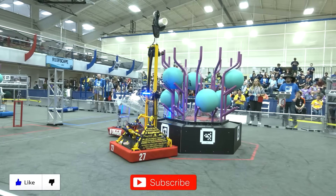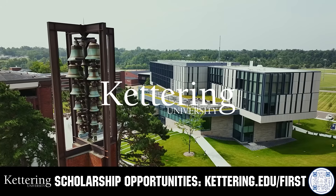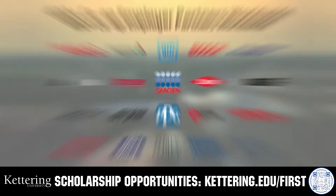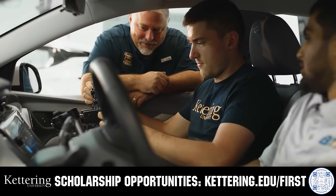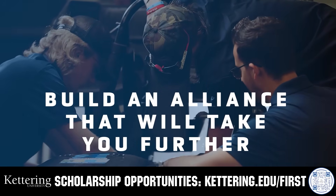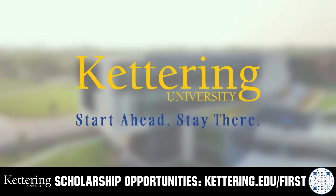Thanks for watching. Don't forget to like, subscribe and click the bell to stay up to date on future FUN videos. Kettering University's cutting-edge programs and experiential co-op model blend the professional and academic worlds, offering hands-on, future-focused learning. Don't just be ahead of the curve, create the curve. Get more information at Kettering.edu/first. AndyMark provides superior service with the reliability that teams expect — head on over to AndyMark.com for your one-stop shop of high-quality and affordable solutions.